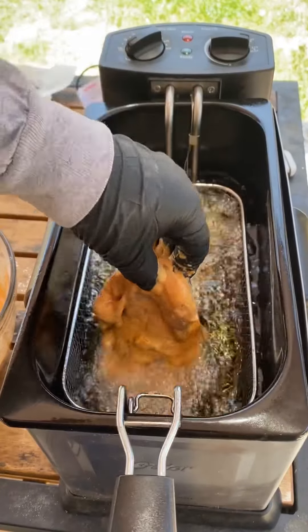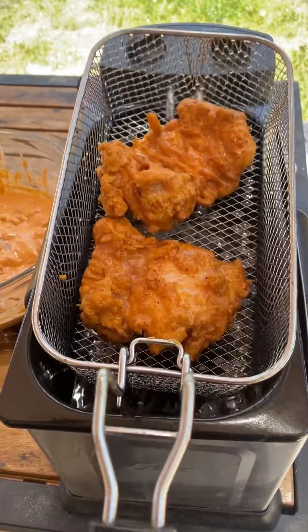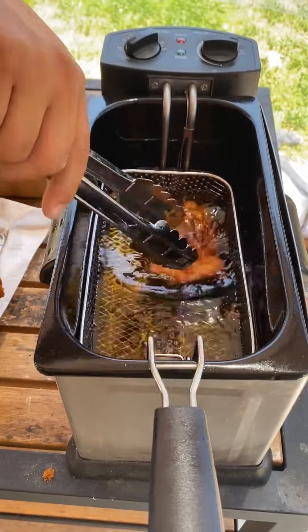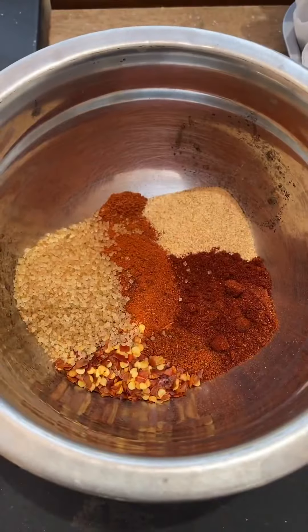The key is to fry these two times: once at three and a half minutes, take them out, finish frying the rest, then refry them again. Frying two times gives you a super crunchy chicken. I'm throwing it in right here on the second fry.